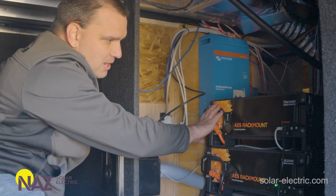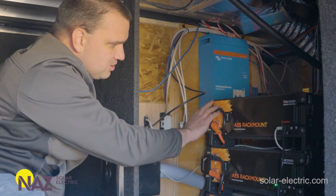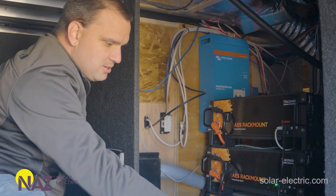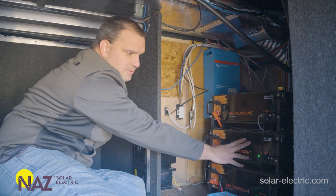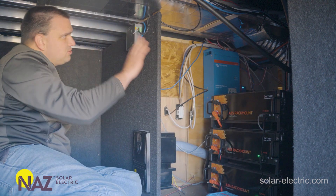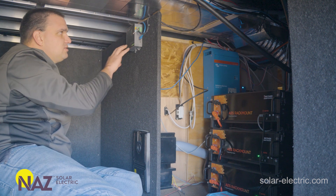Each of these batteries has a positive and negative using an Amphenol Radlock connector. Each of them has their own battery cables coming to the Lynx power end, paralleling them all before they go to the Victron system. All these batteries have a little communication cable paralleling the communication, which then goes to the Lynx 2 right here. This Lynx 2 is giving us closed-loop communication to Victron.